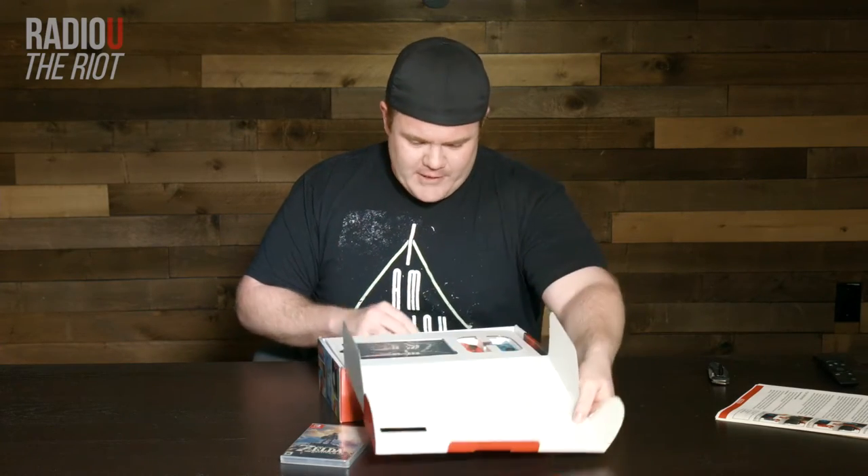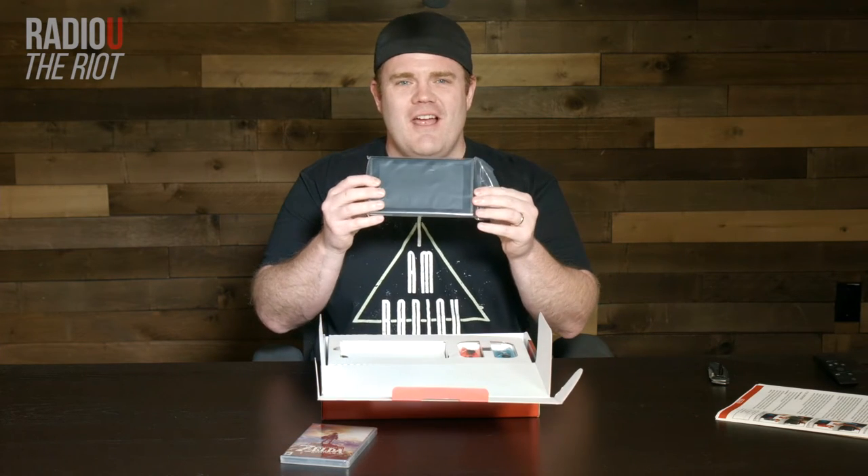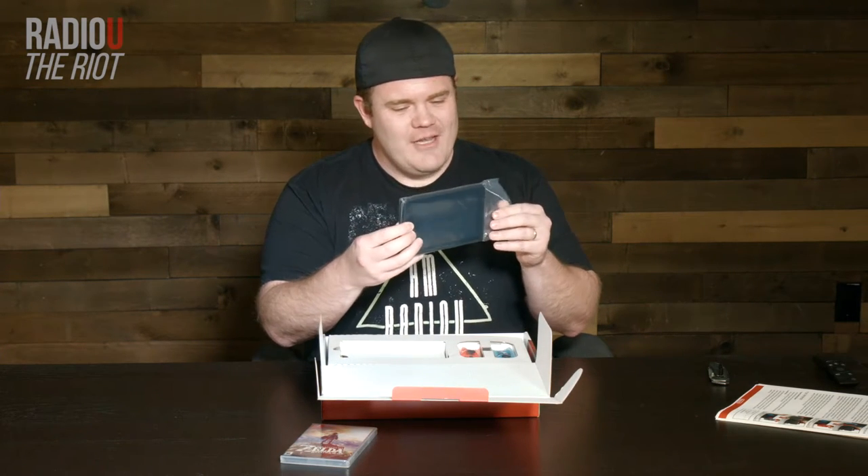So let's see. First off, they want us to plug it in, but we'll get to that. Here it is. Ta-da! The Nintendo Switch.